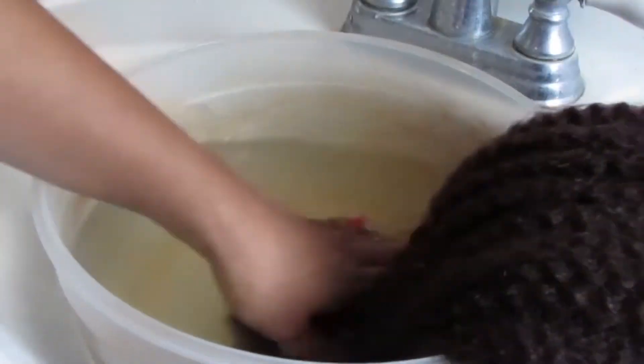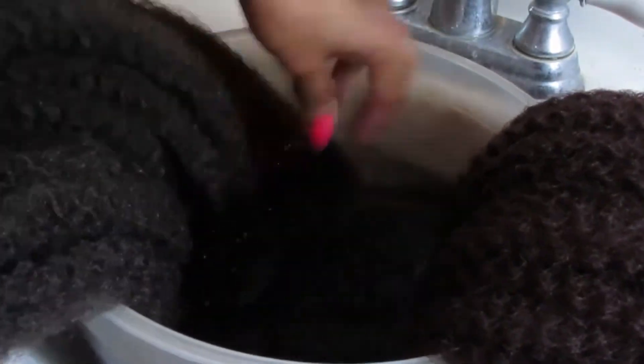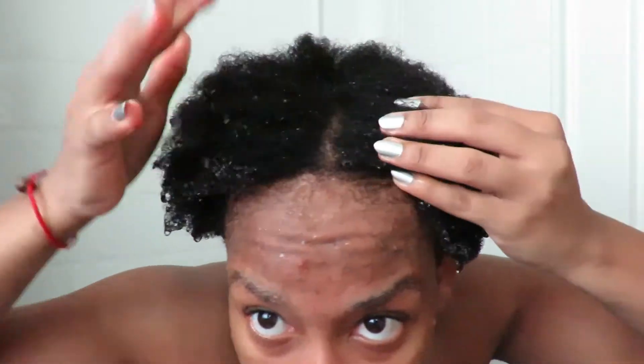I didn't know about the apple cider vinegar soak before. I've done this with the Marley braids and it worked great, and I did it with this synthetic braid as well. I noticed there was this really white, gross-looking film on the hair that came off with the apple cider vinegar. Once I braided these in, I didn't feel anything at all — no itchiness or any problem.